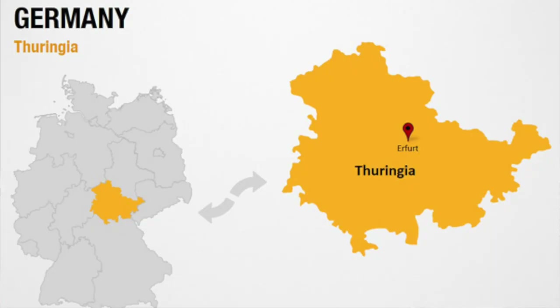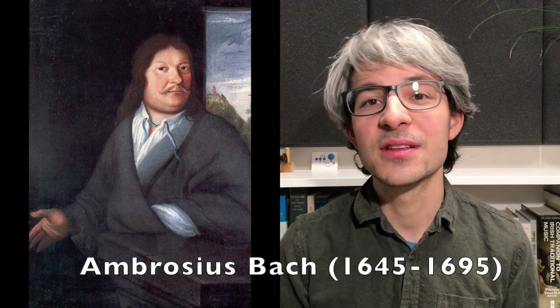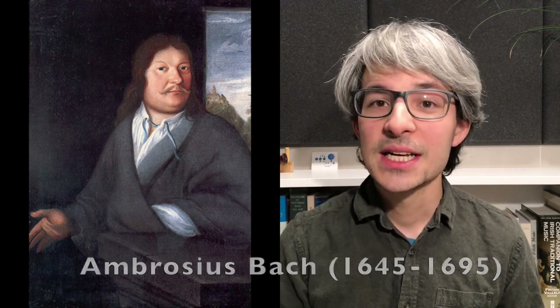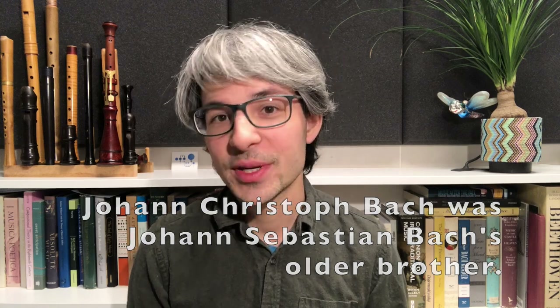Another interesting factoid is that he was close to the Bachs during his years in Thuringia. Johann Sebastian's father, Ambrosius, asked him to be godfather to his daughter and to teach Johann Christoph Bach, who would later become Johann Sebastian Bach's teacher. So there's a fascinating lineage of teaching there.